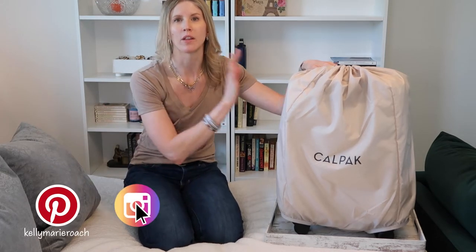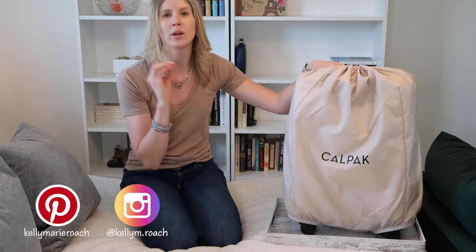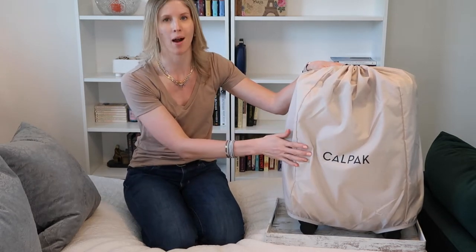Hey you guys, welcome back to my channel. Today I want to talk to you about the CalPak Hue carry-on luggage with the hard shell pocket.